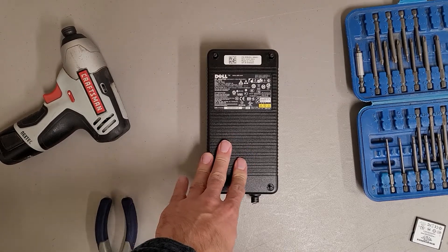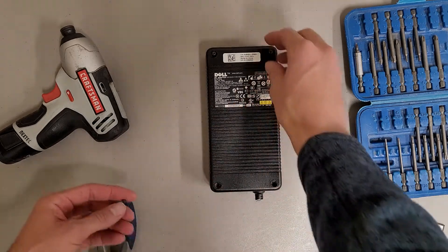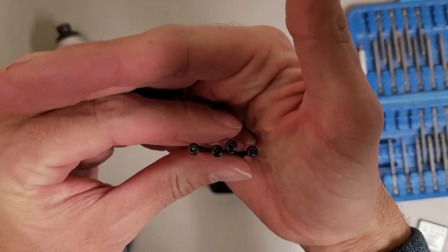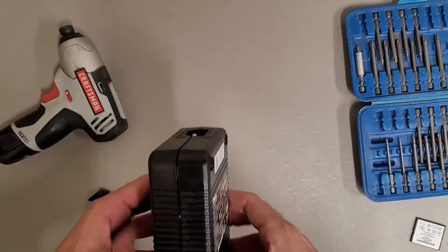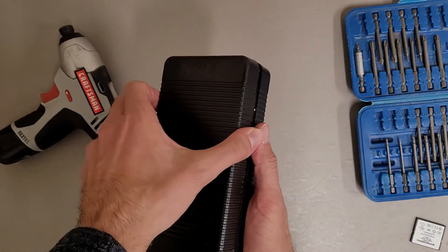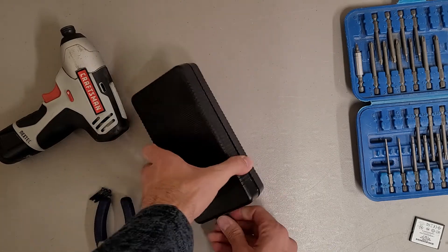This should be a fairly quick teardown. This is a Dell 210 watt power adapter. Unfortunately it's completely dead and it's sealed shut with four T10 security screws, and there are some rubber feet over those. I'm assuming this just kind of clamped together. It's been sitting for a while so hopefully it's discharged. I've never actually seen the inside of one of these before, so I'm kind of curious.